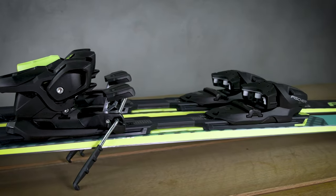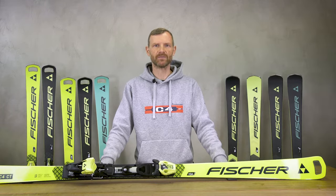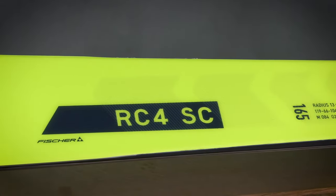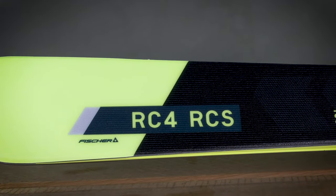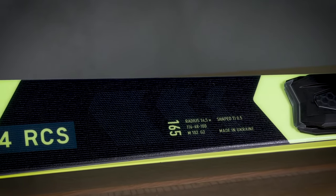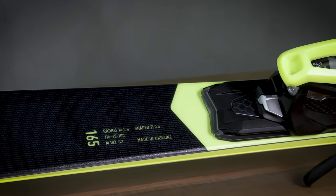This ski is also available as a pro model with M racing plate in yellow. The RCS is made in a sandwich sidewall construction — a race all-rounder with an intermediate radius and double titanium laminates.